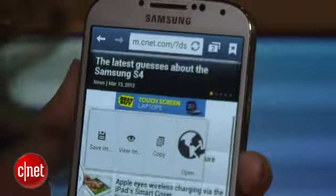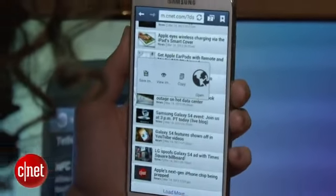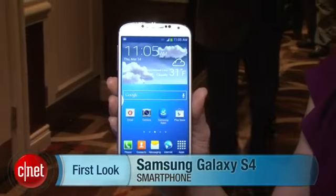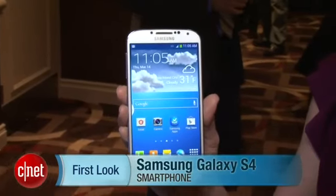So overall, there's a lot going on with this phone. We have the updated specs that we were expecting. The look and feel is definitely more evolution than revolution. It looks very similar to the Galaxy S3 before, but different enough that you can tell it is a brand new phone. Stick with us — we'll have much more to come. I'm Jessica Dahlcourt from CNET, and this is the Samsung Galaxy S4.